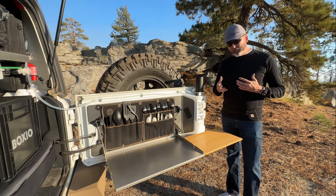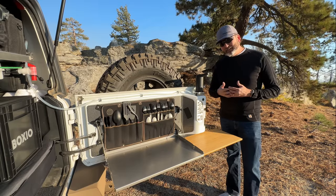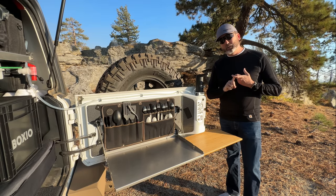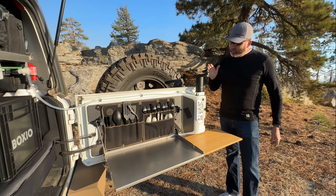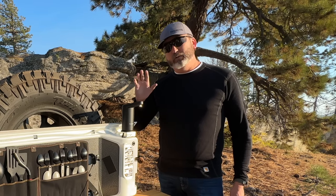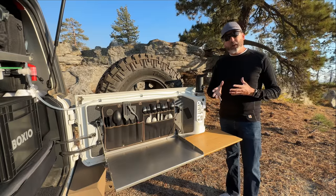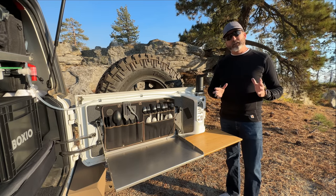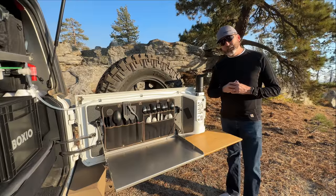By the end of this I'm going to have two faucets. I have this faucet here for fresh filtered drinking water, and the Boxio is mainly going to be used as a proper sink to wash vegetables, wash my hands, things like that. We'll get to the Boxio in a minute.